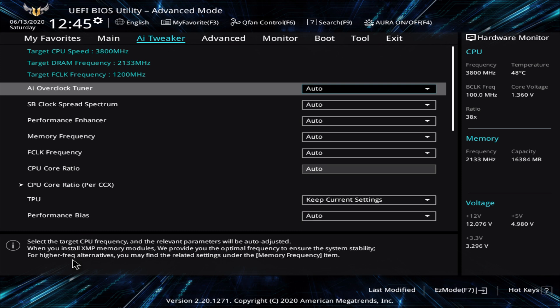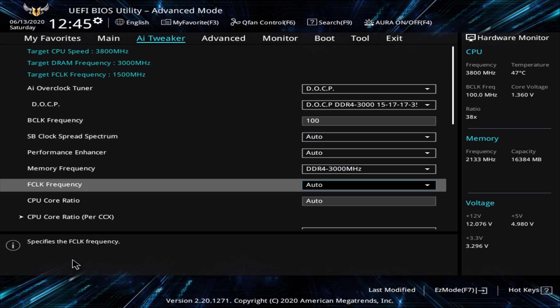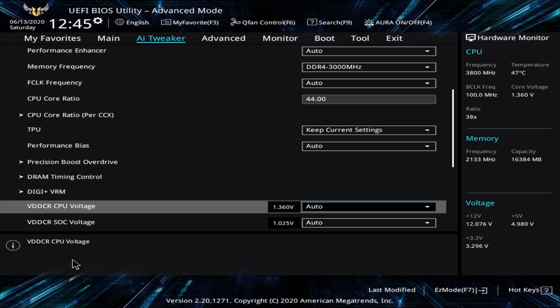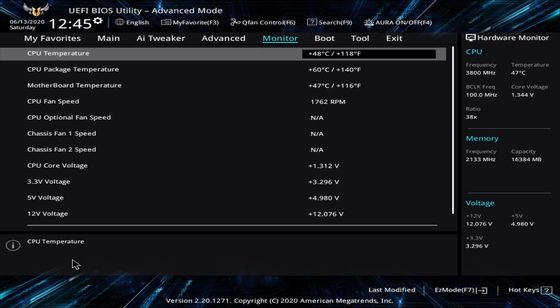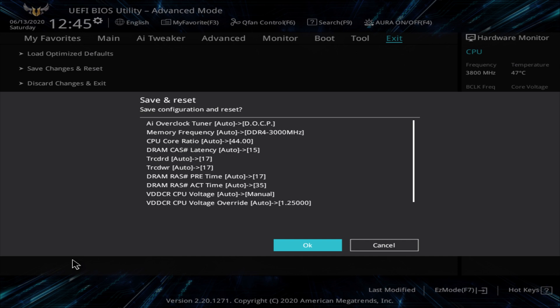For overclocking the 3300X, we're setting up the memory profile to DOCP and also setting the CPU core ratio to 44. Then scroll down to the voltages and set the VDDCR CPU voltage to manual and set it to 1.25V. This provides plenty of power for the chip to hit 4.4GHz and is low enough to stay cool under 95 degrees.